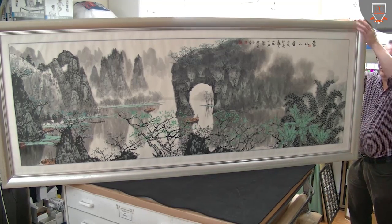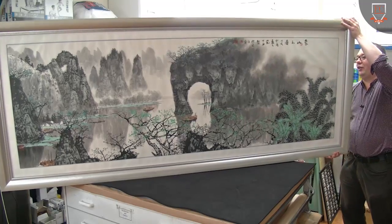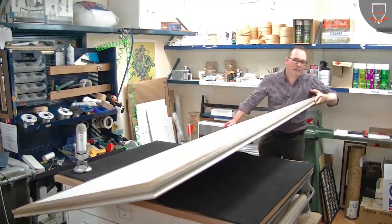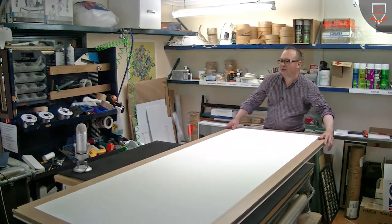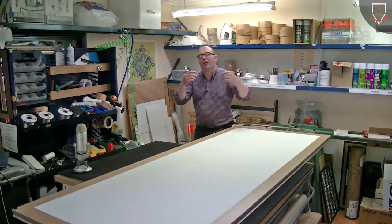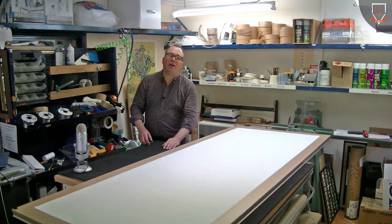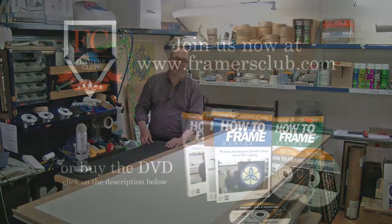I think the client's going to be really stoked that we've got this finished. Now it's just really up to the installer who's going to come — we're going to give the client a call and they'll be coming down. It's 11 o'clock, so we've got three hours.